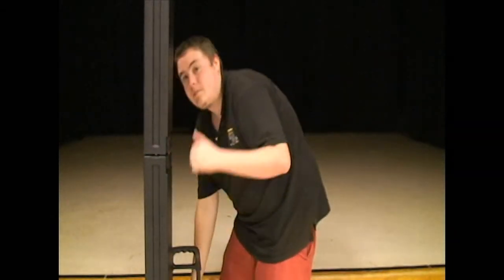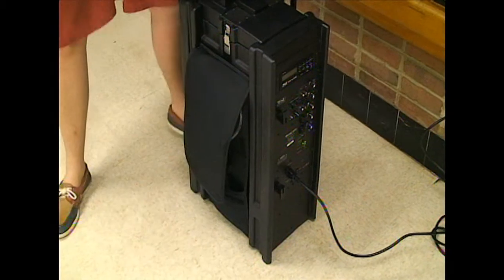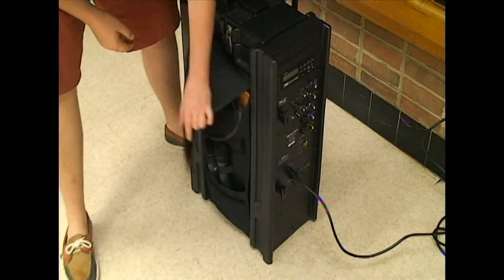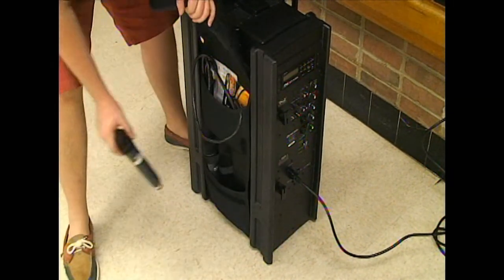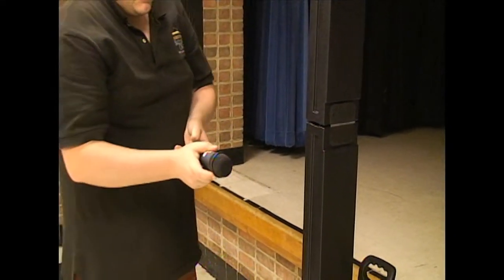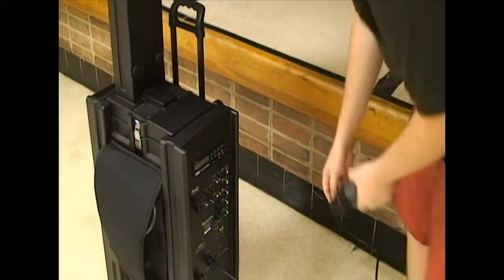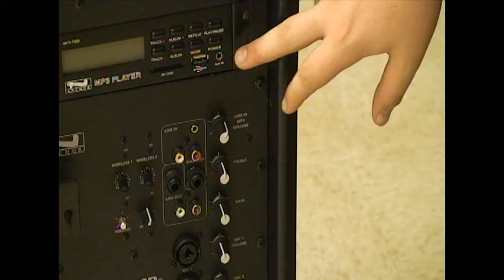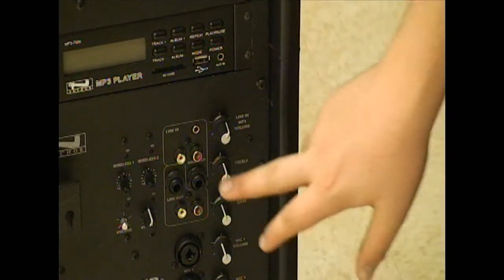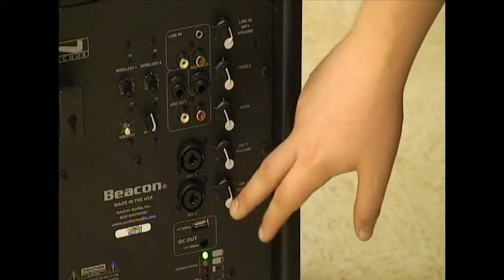The Beacon is pretty flexible, and part of that flexibility comes from the wireless mics stored in the pouch on the side. All you have to do to use them is pull them out and turn them on. Do try not to use them too close to the front of the speaker, though, because that'll give you some pretty nasty interference. Now let's move on to the controls — it's all pretty straightforward. The knobs and the inputs are all labeled, so just plug stuff in and have fun.